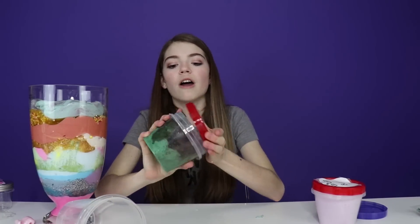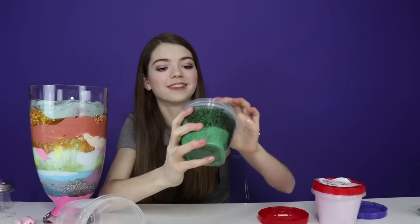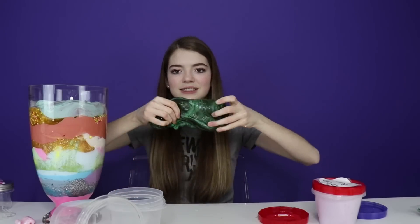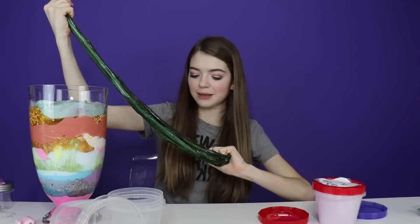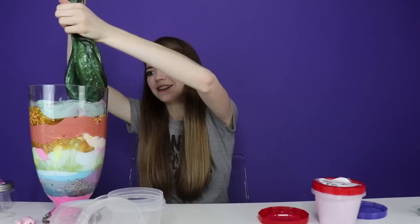We're gonna go with some watermelon magic next — look at that green! It smells good once again. Look at that marble-ness — this slime looks really cool. It almost looks metallic as well. This is so awesome. Let's add it to the top.